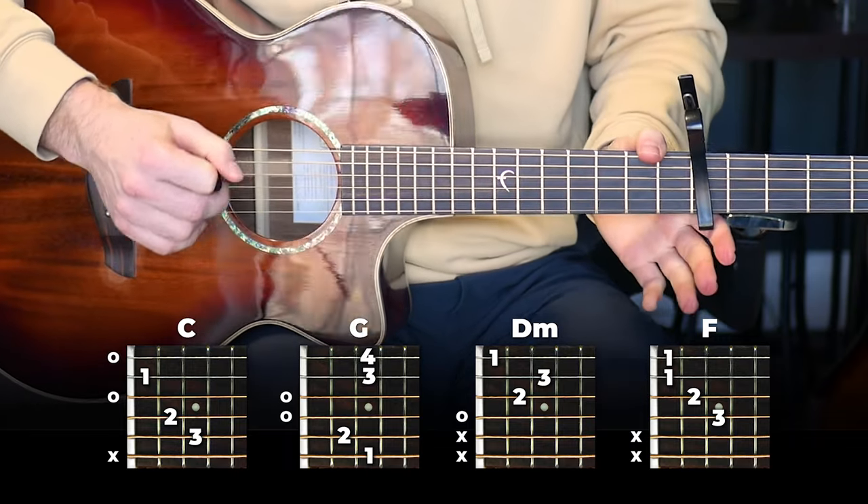And with that, you can play the entire chorus. And if you can play those parts, you can play the entire song.